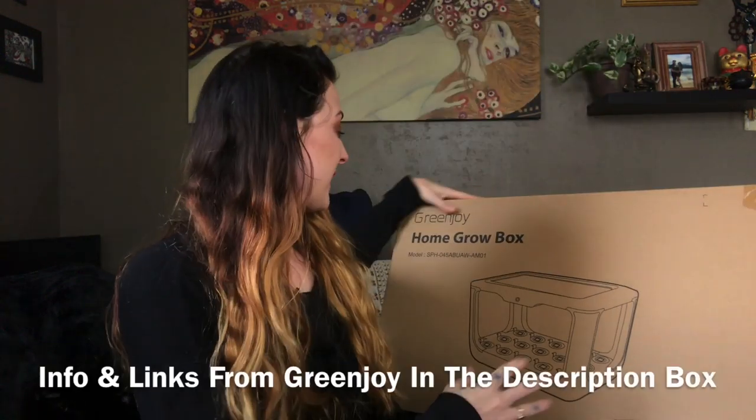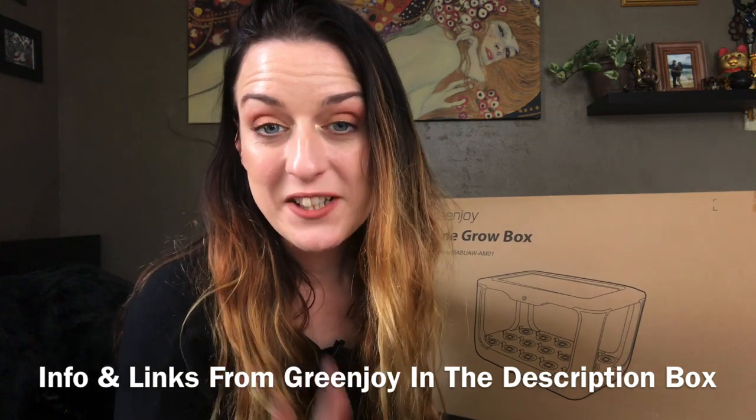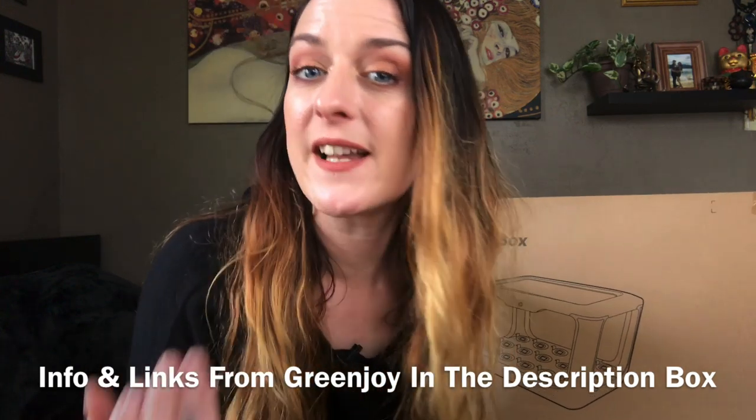I'm in my pajamas because I haven't gone outside in a long time. So this is the Green Joy Home Grow Box. This is an indoor hydroponic system and it is supposedly intelligent.